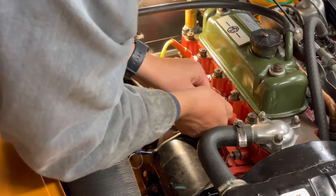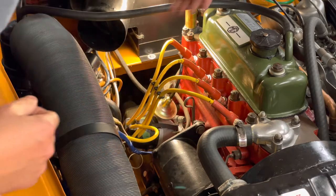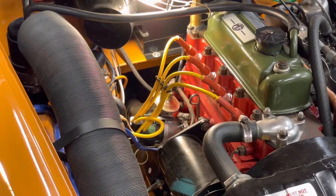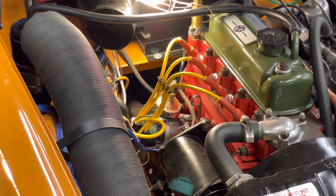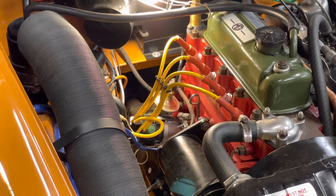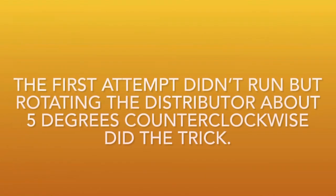Let's give it a go. It's running! I guess either the points or the condenser were bad. It's still running a little bit rough, so I think I'll take it out for a drive, but it looks like this was a winner. Thank you for watching.